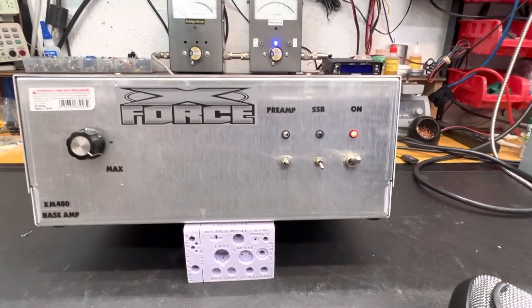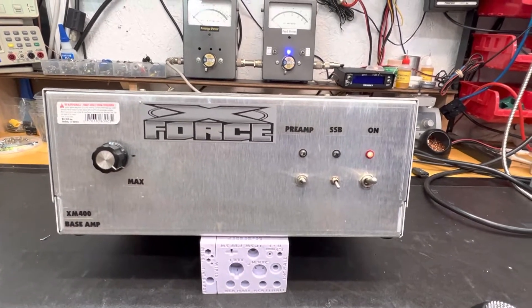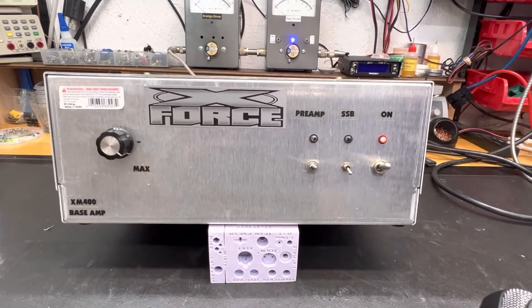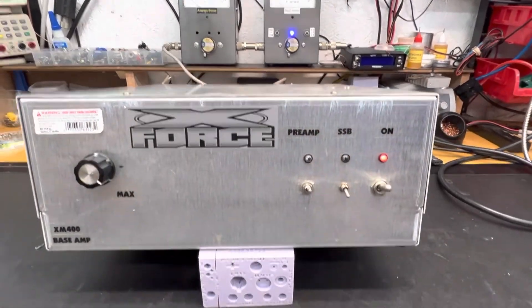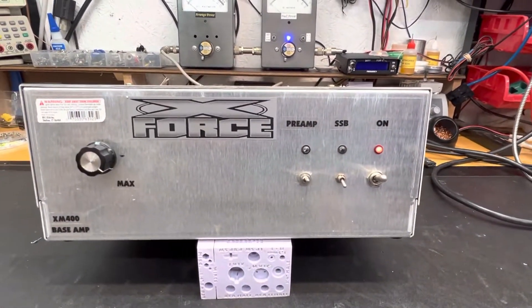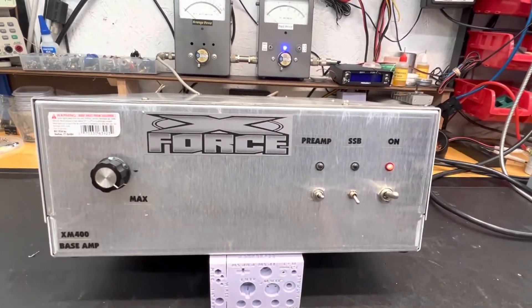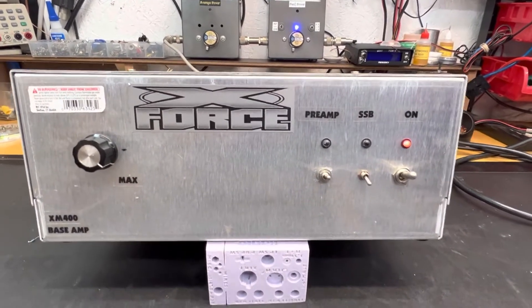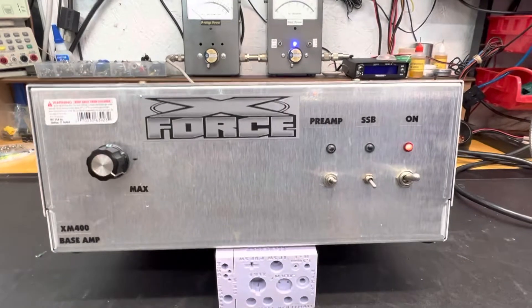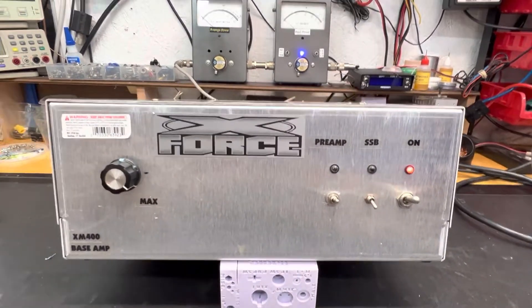Okay Billy Jack, I'm back with an after video of your X-Force 4-pill base amp. I've already buttoned it up so we get good airflow to keep it cool while we're testing. Did all the upgrades and the modifications — before it was doing about 145 average and 650 peak. I think you'll be pleasantly surprised with it now.